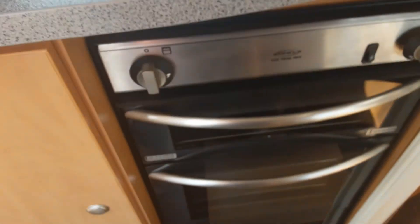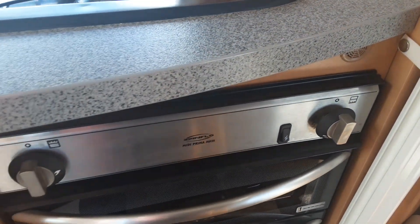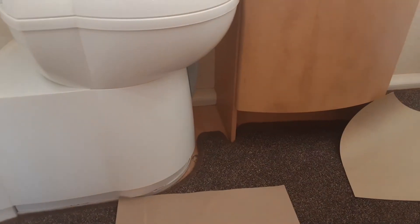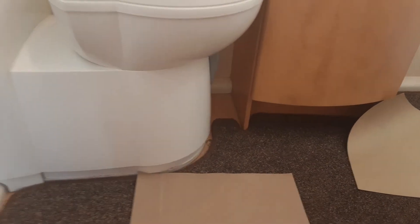The cooker works like your household cooker — your igniter is down the front here as you can see. In the bathroom, on top of the toilet, you've got your blue flush button on top, and below you've got your grey waste flap to allow the waste to go down into the toilet cassette.